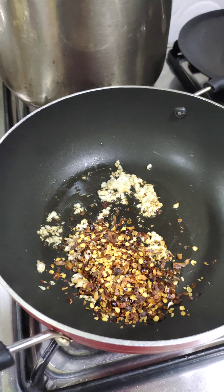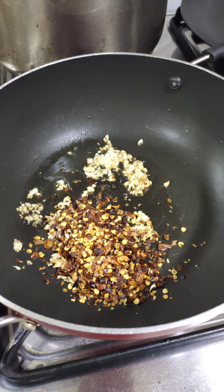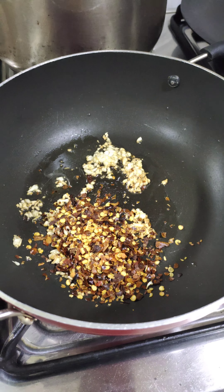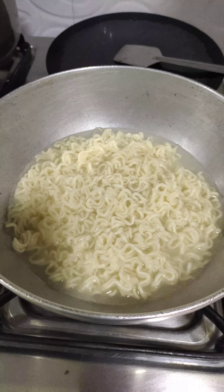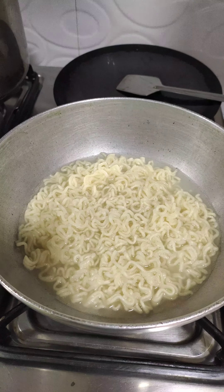You can see the garlic has turned — now we're gonna add in chili flakes, and by chili flakes I mean a lot of chili flakes. You can add according to your spice level. I'm gonna add in a little bit more oil and saute them for a while. Make sure you keep stirring so that they don't burn.